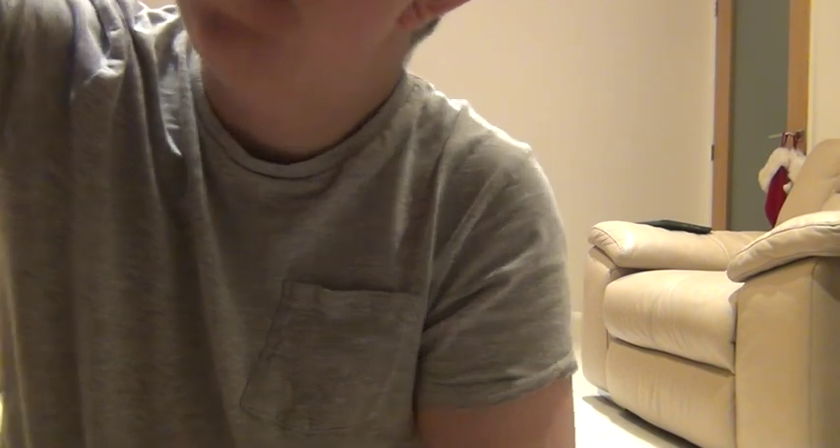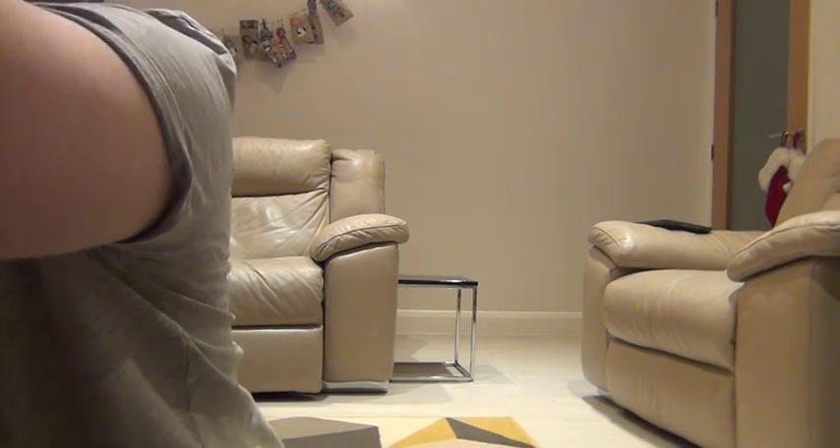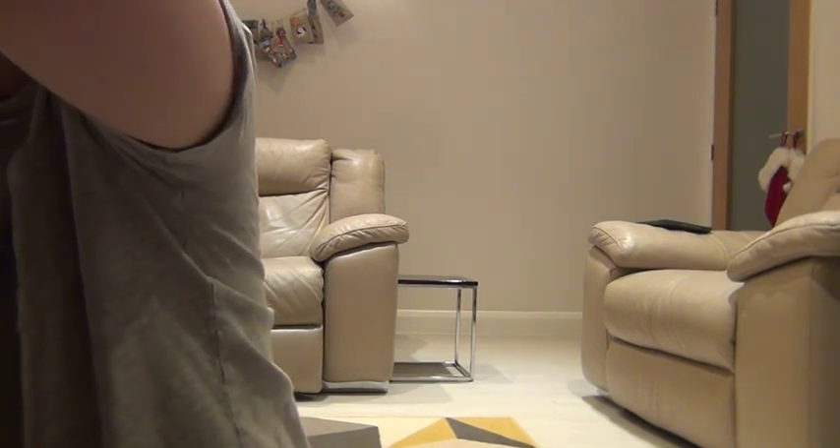Hello everyone and welcome to today's video. I found this angle in the last video, so I thought I would start the video off on this angle. Now we can get Day 3 out from where I am — well I'm not standing, I'm sitting — so I'll try and pull Day 3 without knocking any of the other days off.